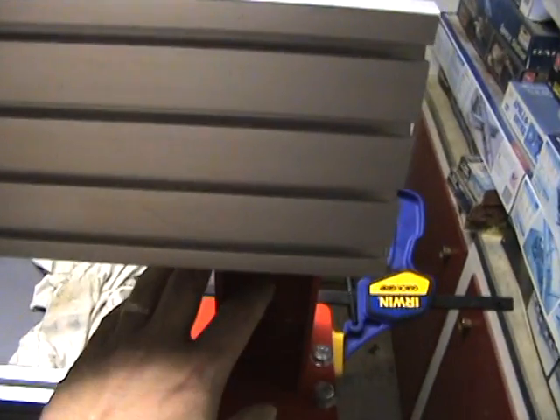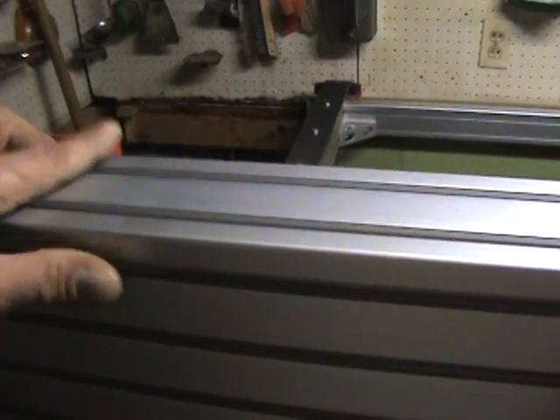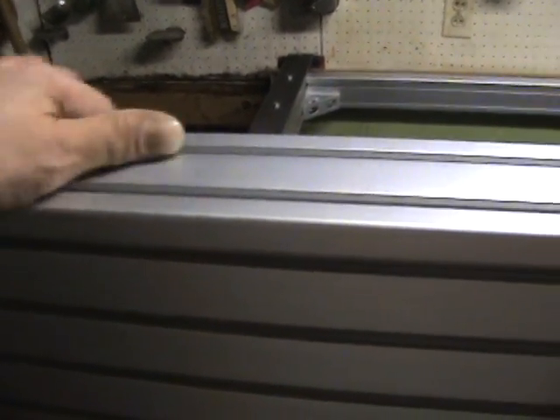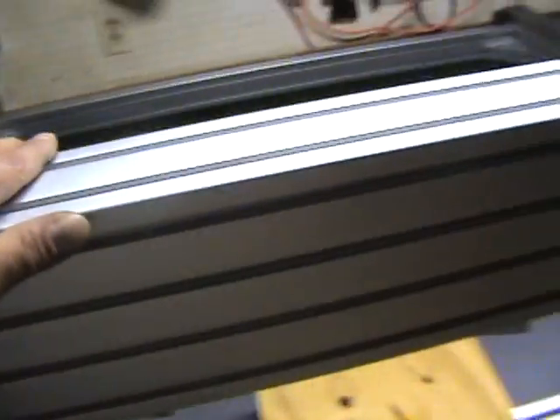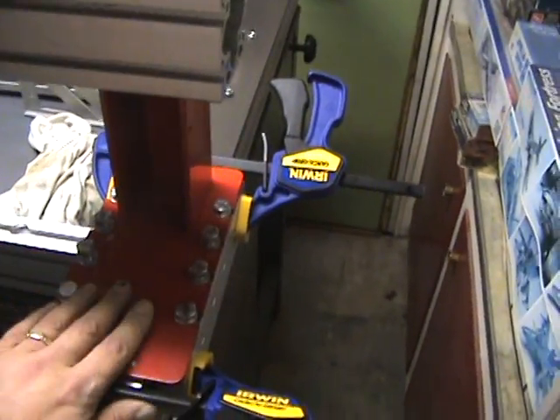Then basically I slid in the back bolts that hold this all together and slid them over to the side, along with one for the bottom. Then I lifted it up and turned it so that it's sitting on the gantry risers with the bolts sticking out the back. I took one of these clamps and just clamped one end.